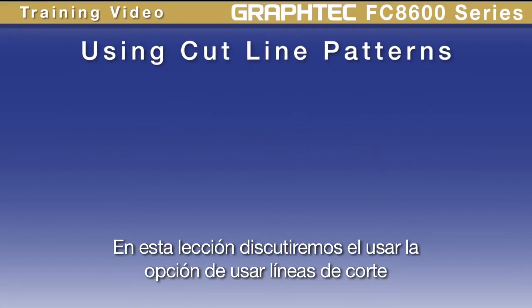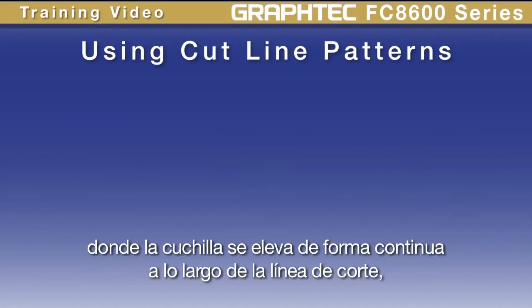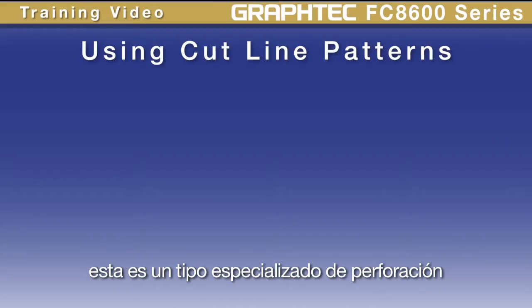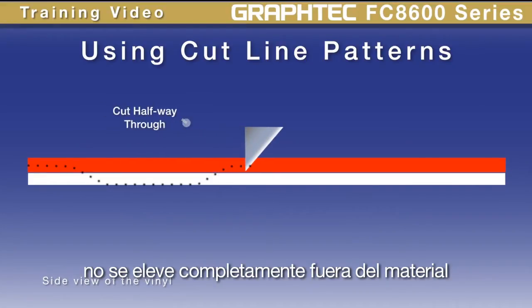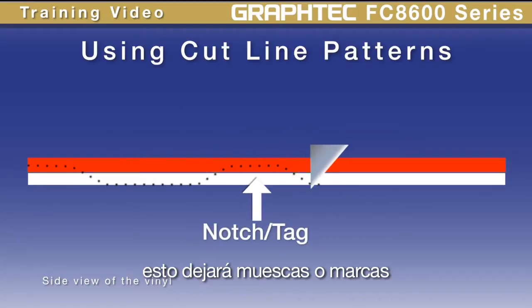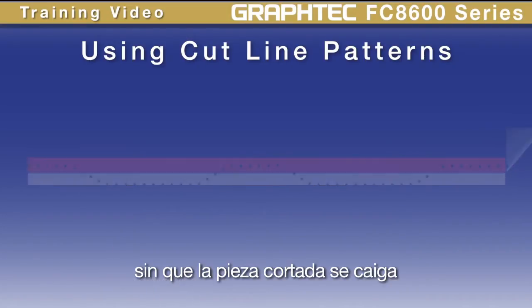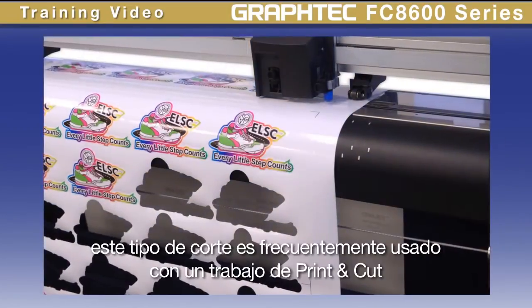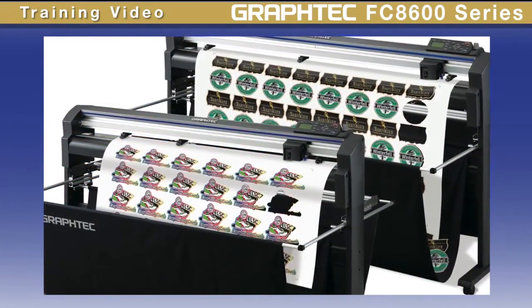In this lesson we'll discuss using the cut line pattern option. This is where the cut line is perforated — where the blade is lifted incrementally along the cut line. This is a specialized type of perforation designed so that when the blade is lifted, it doesn't have to be completely lifted out of the material, but only lifted halfway. This leaves notches or tags so that the cutter can cut completely through the backing without the cut piece falling out. This type of cutting is often used with a print and cut workflow to create pop-out decals.